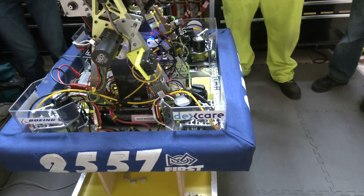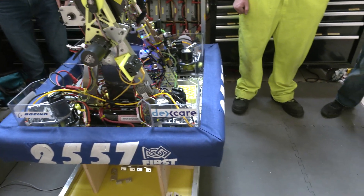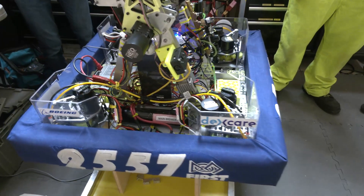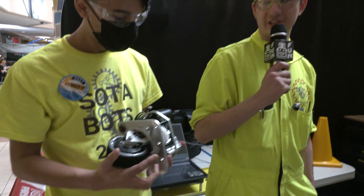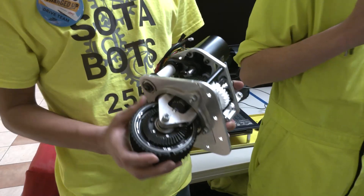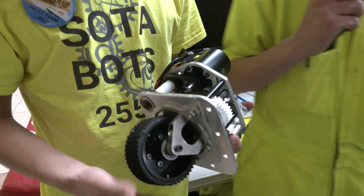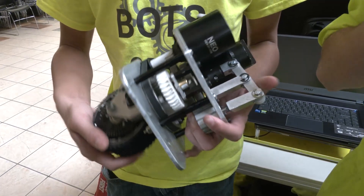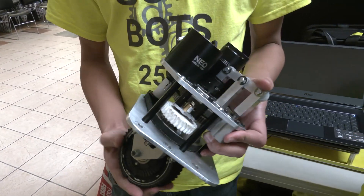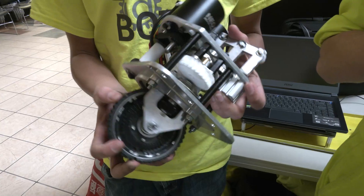Let's jump into the custom swerve modules. We have Jay and Jonas here to talk more about that. So new for the 2023 season is our shifting swerve drive, the i2 variant. We made a shifting swerve last year and really liked how it performed — great torque in low gear at about 10 feet per second, and in high gear 21 feet per second, so we don't sacrifice speed. This module is lighter, faster, smaller, and easier to work on than the last module, and it's been going really great for us.